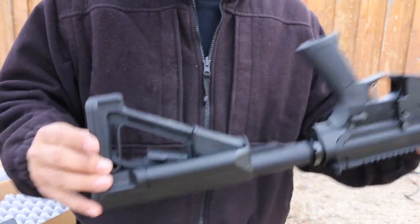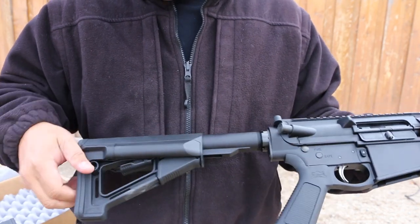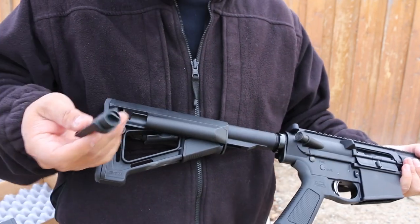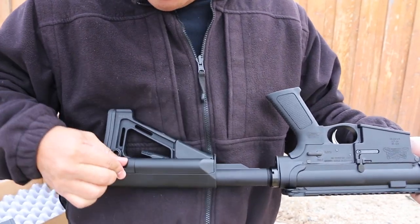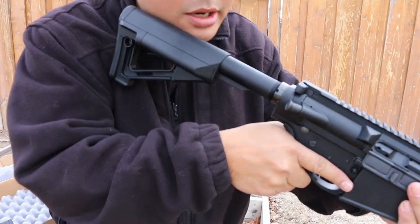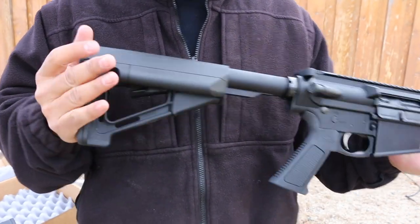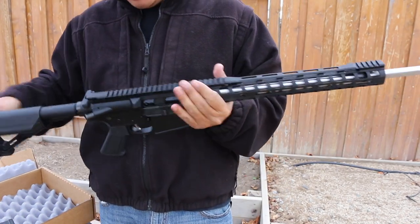It's already set up to accept QD mounts if you want to add them. There are compartments on both sides for survival gear, cleaning gear, or spare parts — and they appear to be waterproof or water resistant. From what I've heard, the ledge on this buttstock is super comfortable even if you have a beard or sensitive face. It kind of reminds me of a B5 Systems buttstock. Alright, let's take a look on the inside.